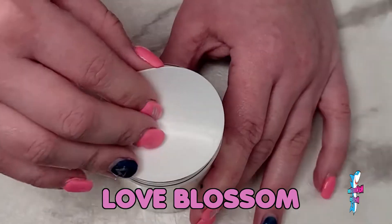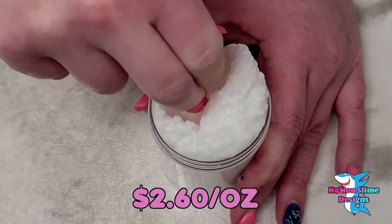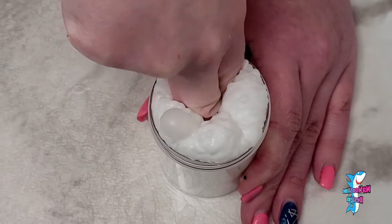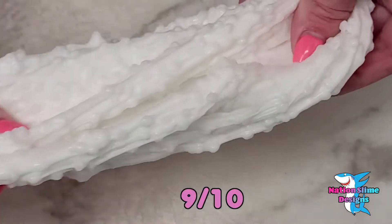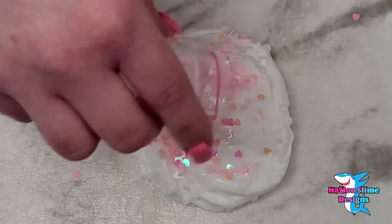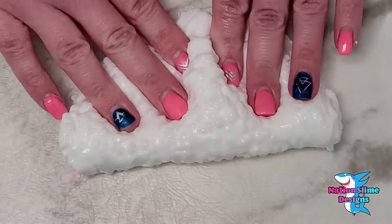Love Blossom is a white school glue based slushy bead slime. It comes with a packet of pink hearts to add in. This came perfectly activated and gives amazing crunches. The slime had no bead fallout. I'm going to give this a 9 out of 10. The scent was supposed to smell like cherry blossom, but I did not really like the scent. This is not the seller's fault — this is just my personal opinion.